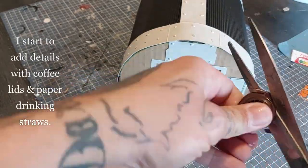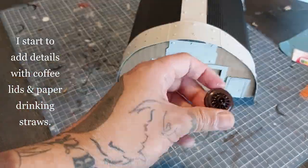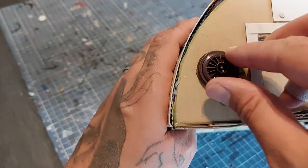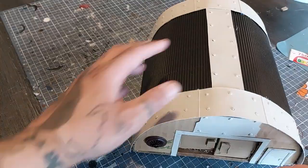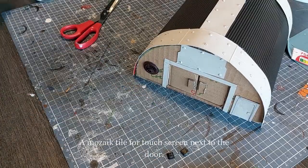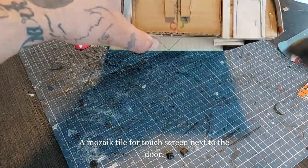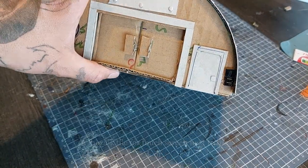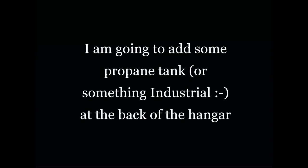I start to add details with coffee lids, paper drinking straws, and whatever you have in your bits box that matches your imagination of your hangar. A few mosaic tiles for some touch screens next to the door. I'm going to add some kind of propane tank or something industrial at the back of the hangar to make it a little bit more sci-fi.